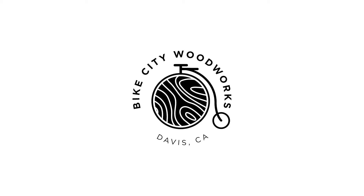And if you enjoyed this video, I've queued up another just like it right here. As always, thanks for watching. I'll see you next time right here on the Bike City Woodworks channel.